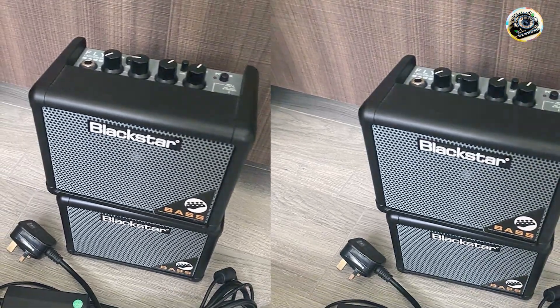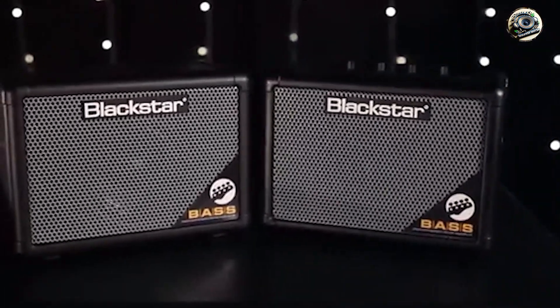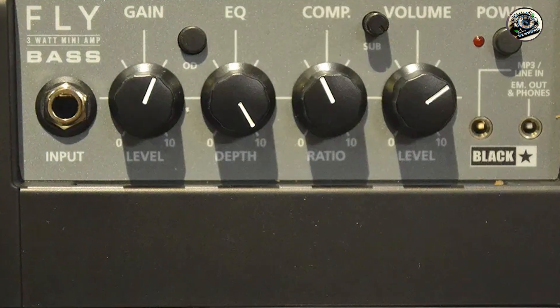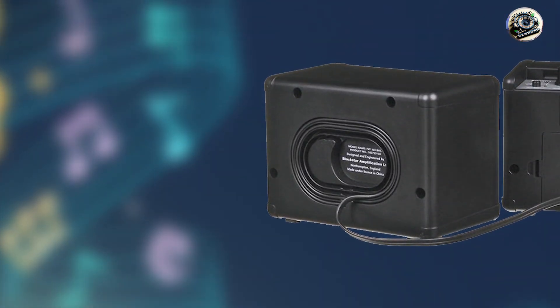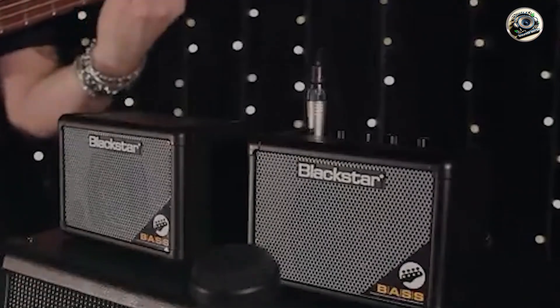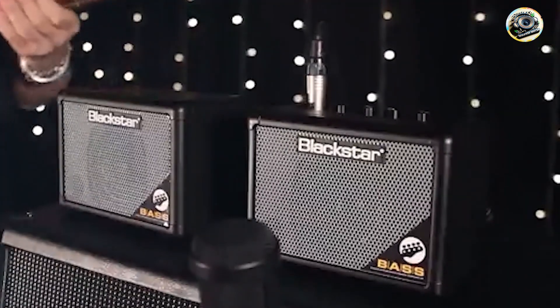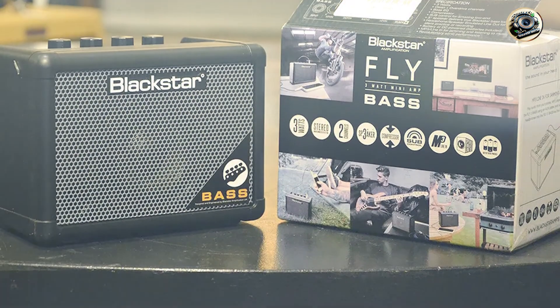Bassists appreciate the Fly 3 Bass for its portability and convenience. It's perfect for practice sessions, travel, or jamming at home without disturbing others. The built-in compressor helps smooth out your tone, and the overdrive circuit adds versatility to the sound. Its compact size and battery operation make it an ideal choice for bassists who need a practice amp that can go anywhere. The simple control panel makes it easy to adjust settings, and the MP3/line-in jack allows for jamming along with backing tracks. Blackstar is known for producing reliable gear, and the Fly 3 Bass is built to last despite its small size, with a rugged enclosure and high-quality components that can withstand regular use and transport.